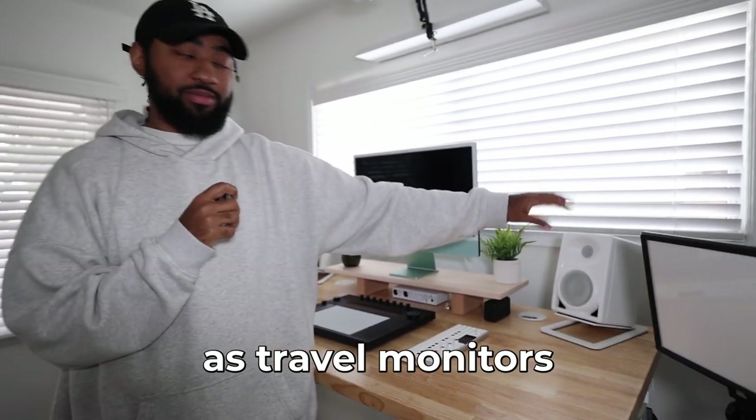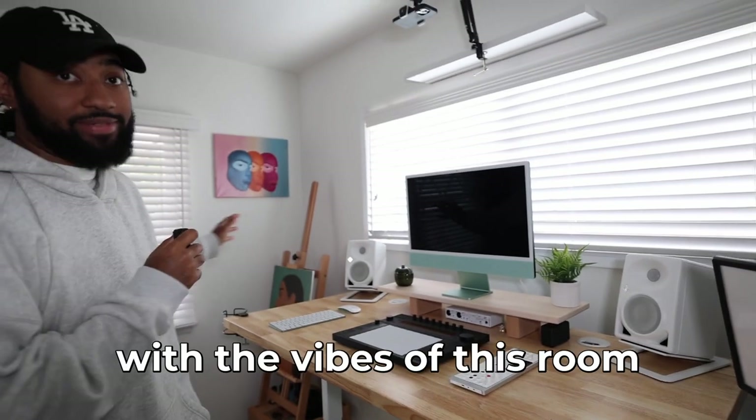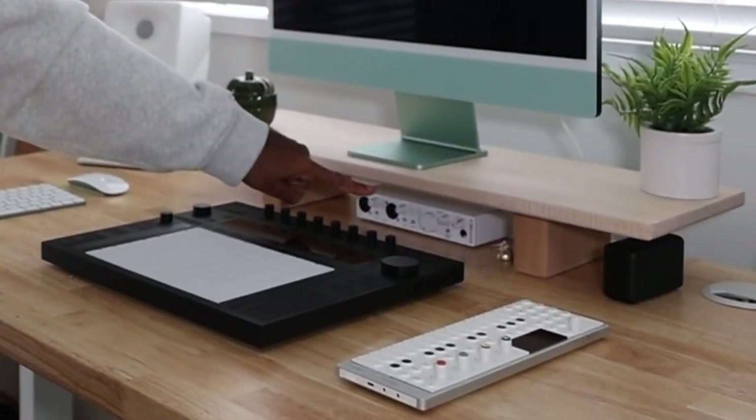Next up we have the Newman studio monitors. I originally got these as travel monitors because they're so cute and tiny, but they actually work great with the vibes of this room — it's a small room and it sounds great. That is all running into the computer or the Ableton Push through this Mini Fuse 2 by Arturia — a nice cute little interface that sounds really good. Shout out to Arturia, they sent me that a while ago.